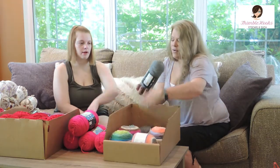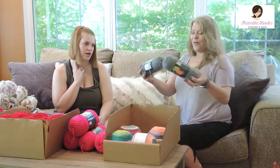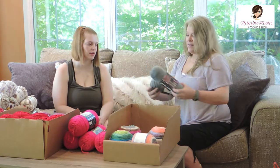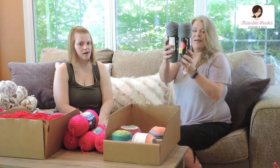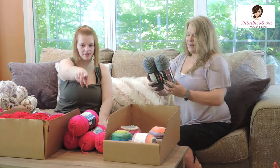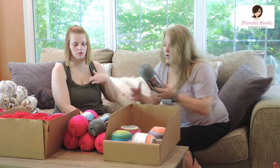More Red Heart Super Saver — we already have a whole bunch of this one. This is Gray Heather. We found two more, which never hurts to have in the stash — can't go wrong with that.